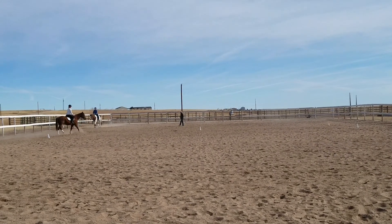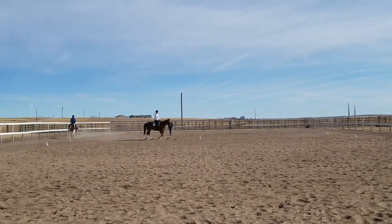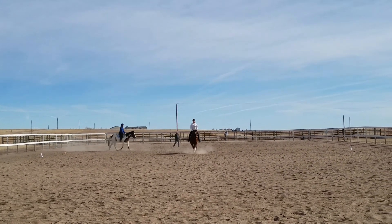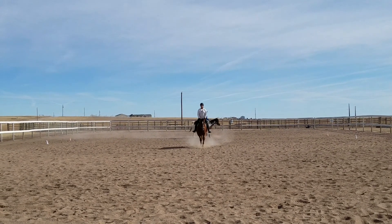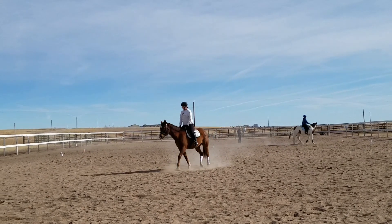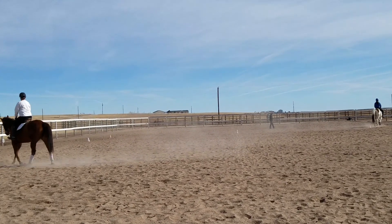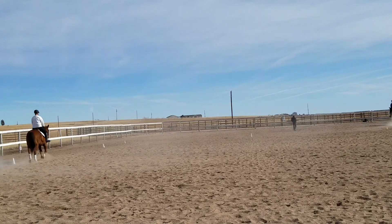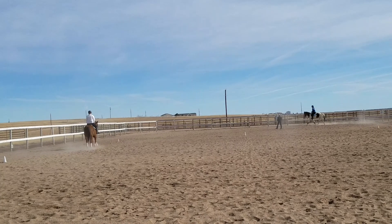In trot. X, circle right to B. Between B and F, shoulder in. Between F and A, working canter.